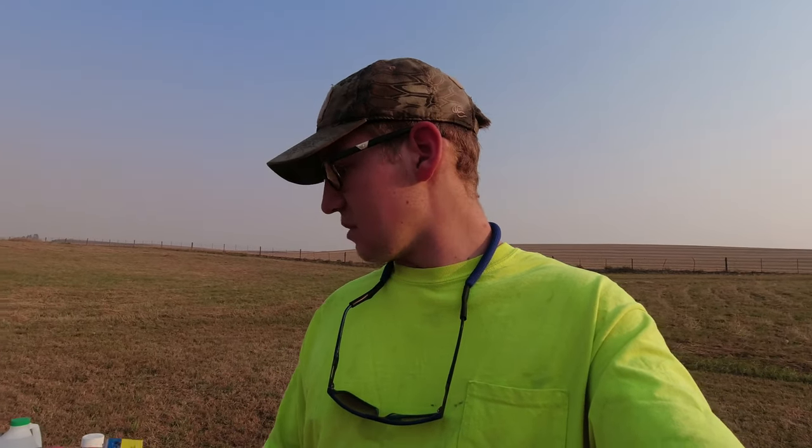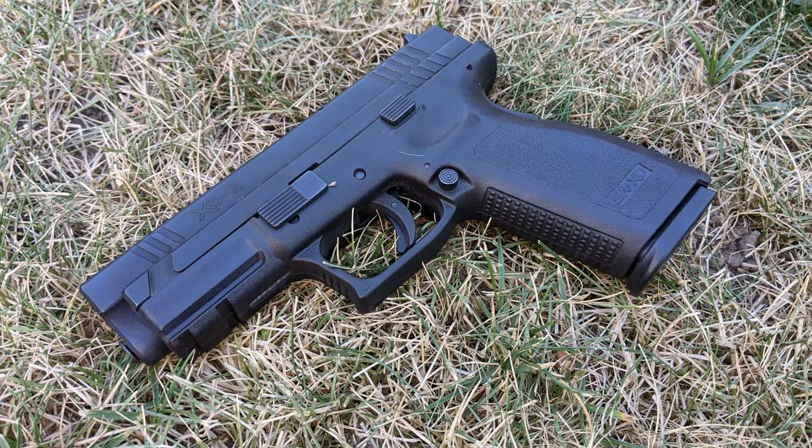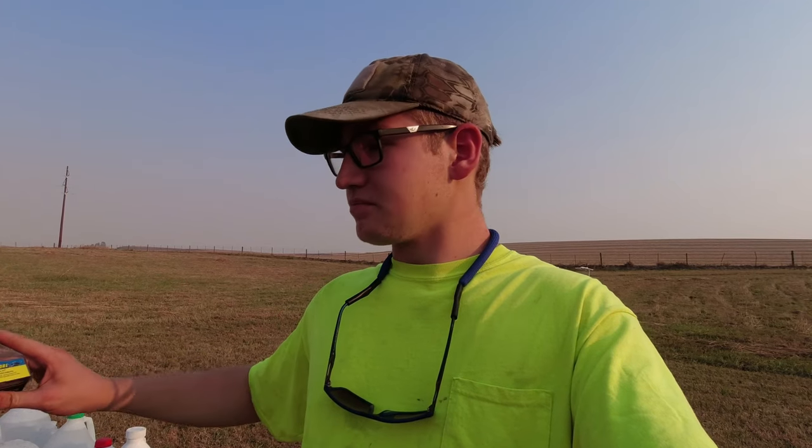So I figured today we finally have a good opportunity to film a video, and that's exactly what we're going to do. The firearm we're using today is a Springfield XD9 with a 4-inch barrel. It's a great 9mm — a little bit better than the Smith & Wesson M&P Shield for ammo tests, because that gun has only a 2-inch barrel. So 4 inches gets a little bit more velocity, a little bit closer to what most people are going to be carrying anyway.